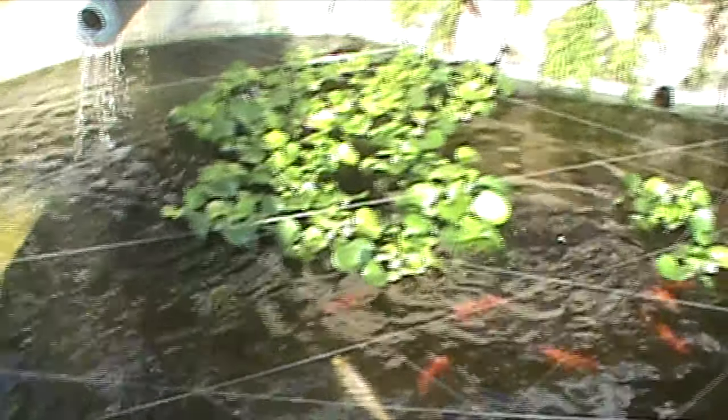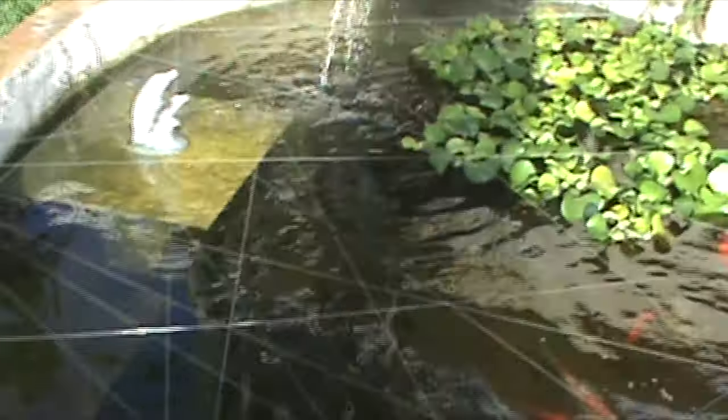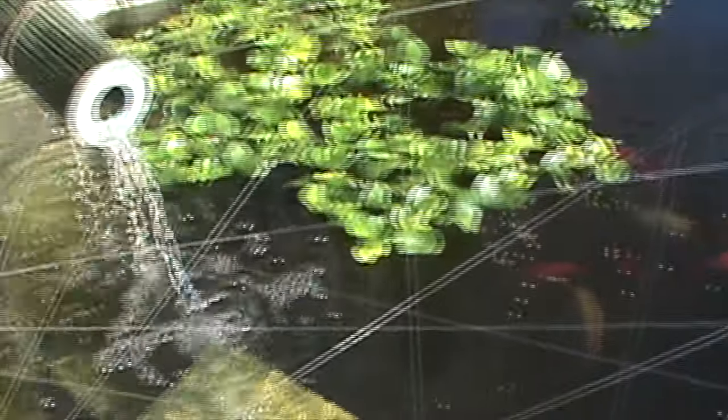Goldfish are the only ones that come up right now. I gave away my pacu and the channel cat to my uncle so I can get the arowana. In my opinion that's a pretty good trade for a $60 fish each at four inches.